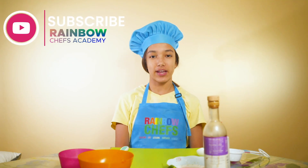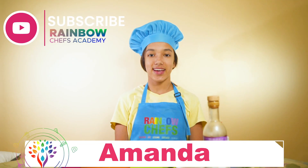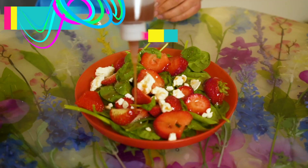Hello and welcome back to Rainbow Chef Academy. My name is Amanda and today we will be making strawberry spinach salad.